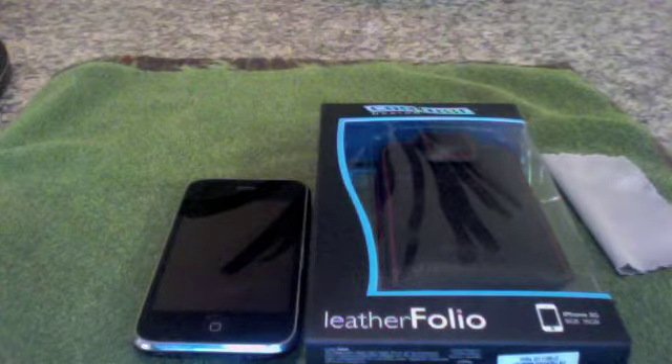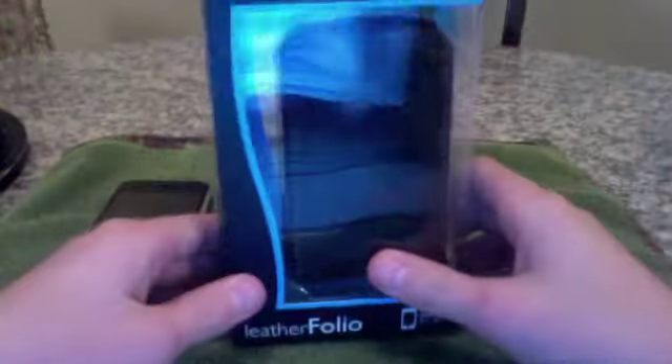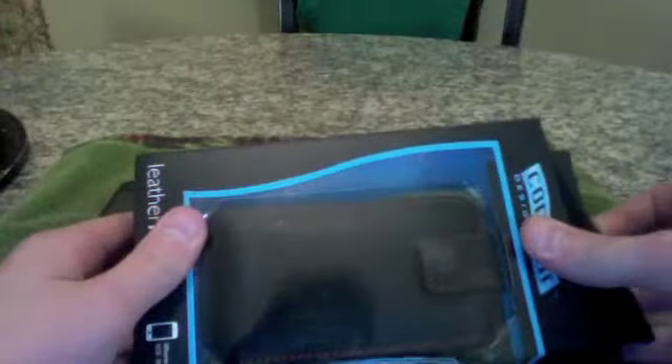Hey YouTubers, Apple Pros here, DJL. This is another unboxing today of the Contour Leather Folio. This is nice. It goes for $39.95 online in the Apple Store. I got this online — thank you, Contour.